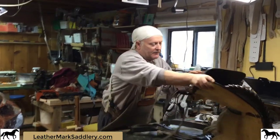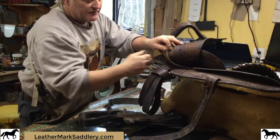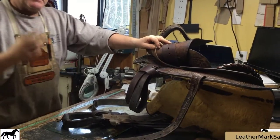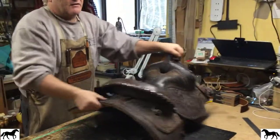This particular type of rigging here is in-skirt rigging. It sits on the actual skirt itself, and I want to show you something a lot of people wouldn't pay attention to if they look at their saddle on a normal basis.